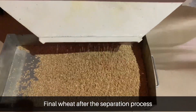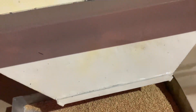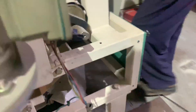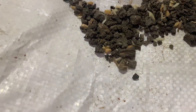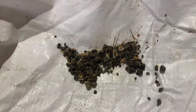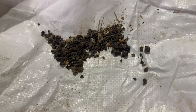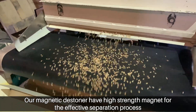Final wheat after the separation process. Impurities removed from the wheat. Our magnetic stoner has a high strength magnet for the effective separation process.